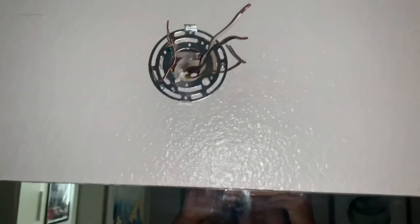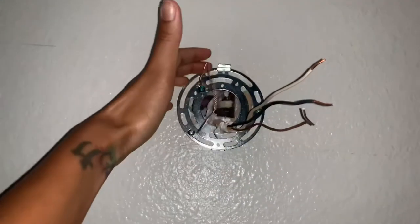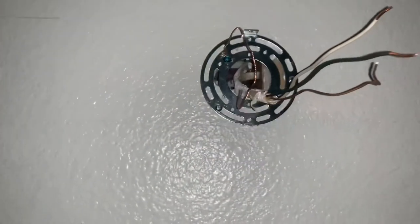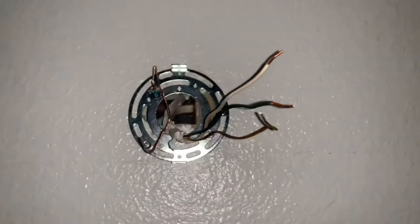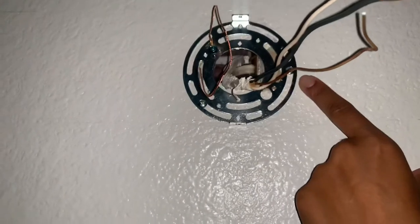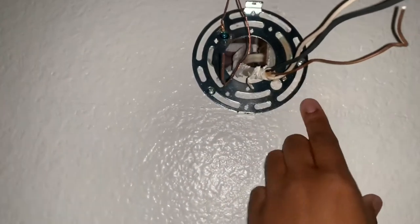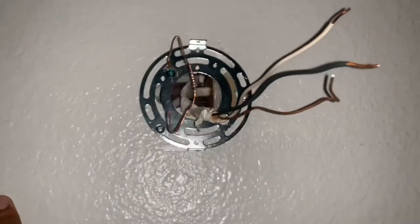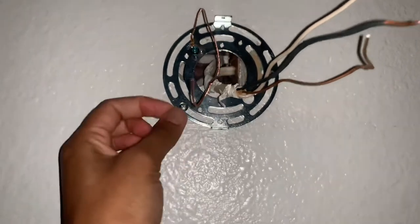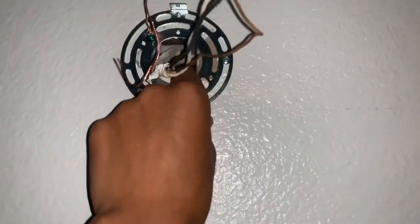Now that that's securely installed and I made sure it was nice and level, we can go ahead and install the finish light fixture. Just a side note — I did drill some of these into the drywall. Make sure when you're drilling these you want to be aware, because if it is in drywall you will sometimes need an anchor. Fortunately I didn't need one and it was still nice and secure.